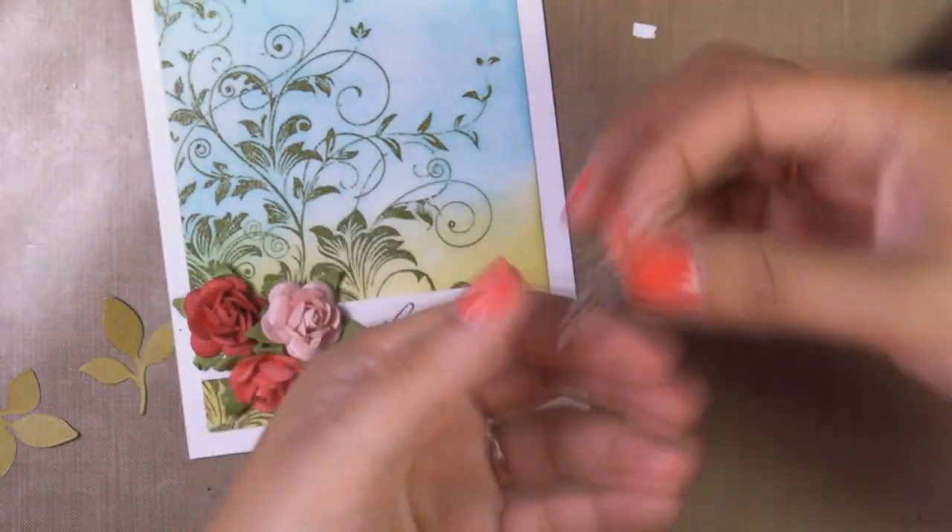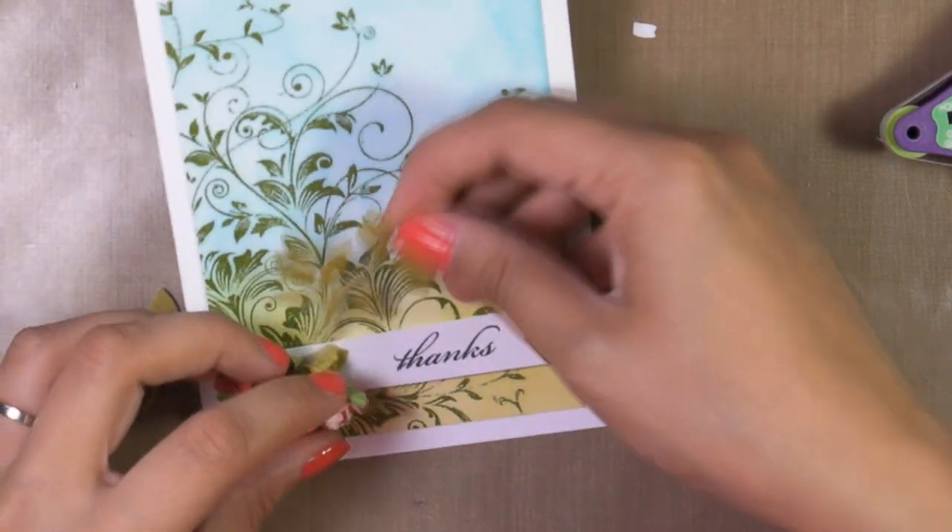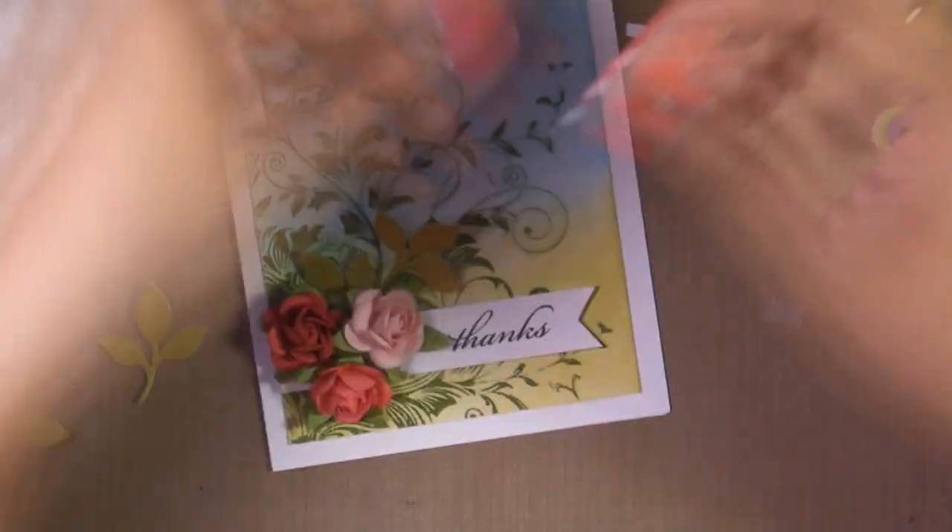All the supplies I'm using are listed below the video, whether you are watching on YouTube or watching through my blog.